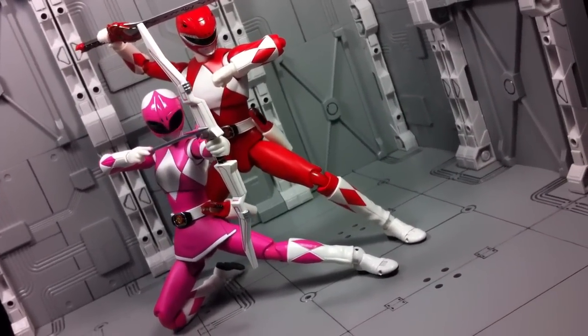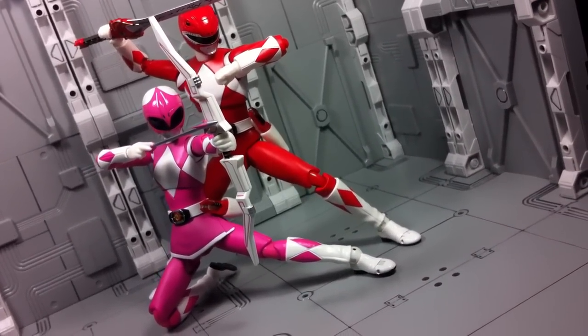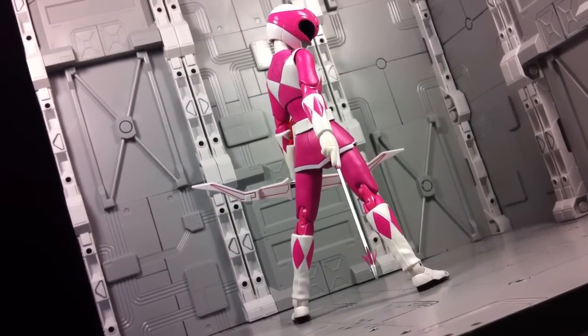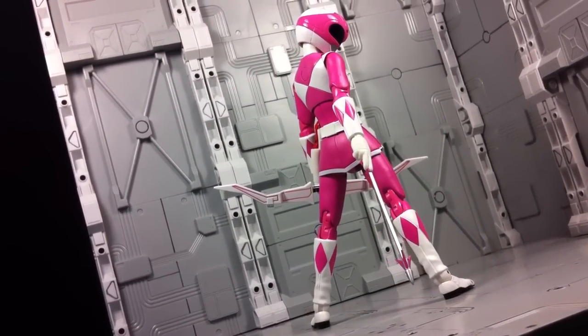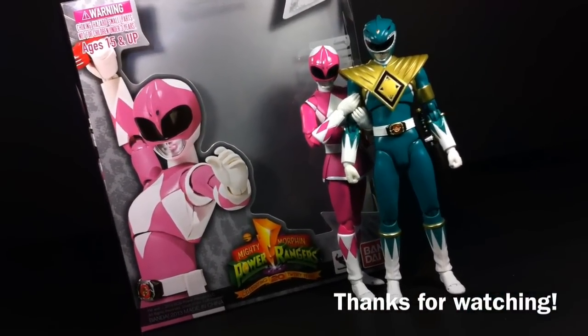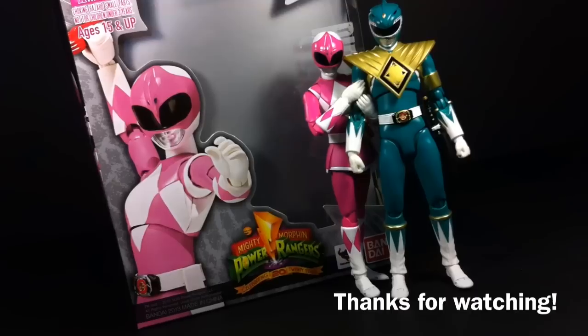Overall, the SH Figuarts Pink Ranger is great. No, she's not a better value proposition than her leader, but if Kimberly is the specific Ranger you're after, you'll be more than satisfied. Anyways, this has been Type V3, thanks for watching — and yeah, I'll admit it, I had a huge crush on Kimberly Hart as a kid. Then again, who didn't?